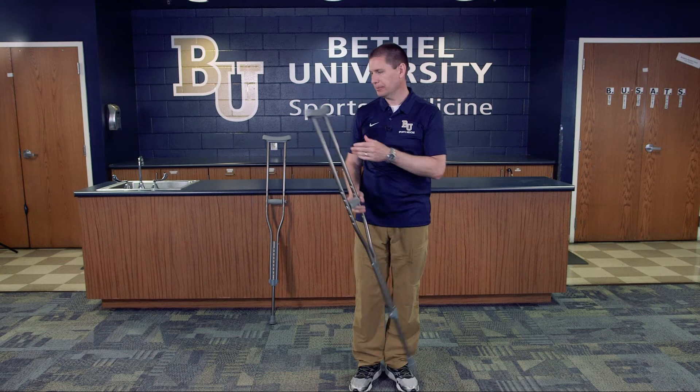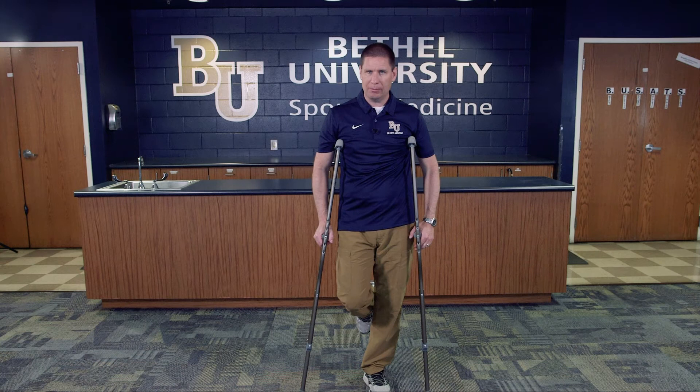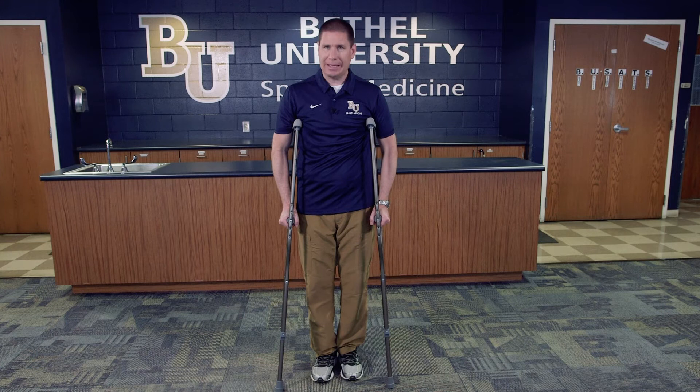Once you get an approximate measurement reading, you want the athlete to stand with both feet on the ground if possible — if they need to go on one leg because of the injury, that's no problem. From the very tip of their feet, you want to go up about two inches and out about six inches, and that's the starting point where you want to confirm your final measurements.